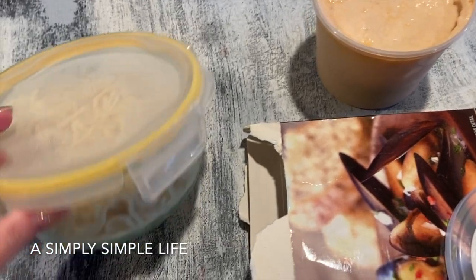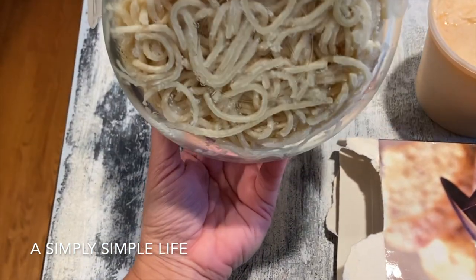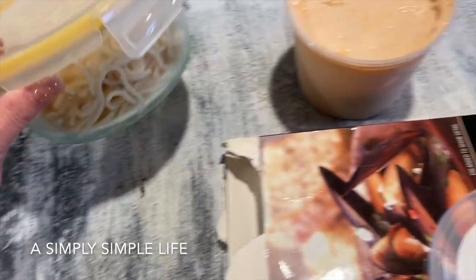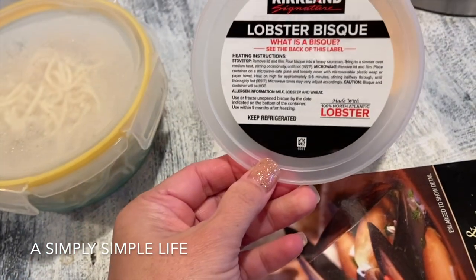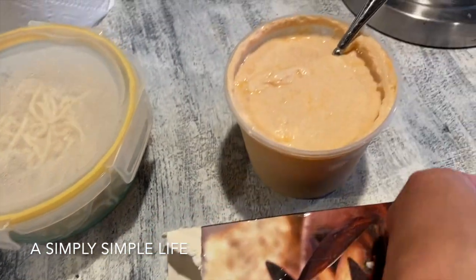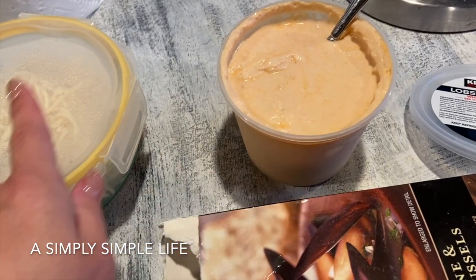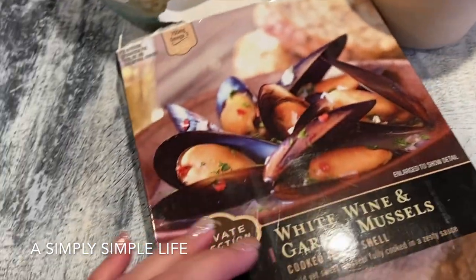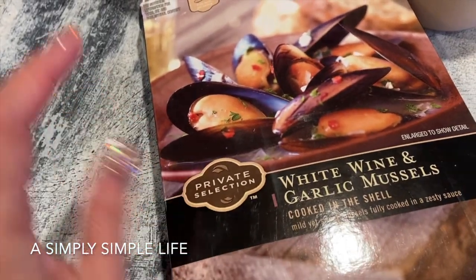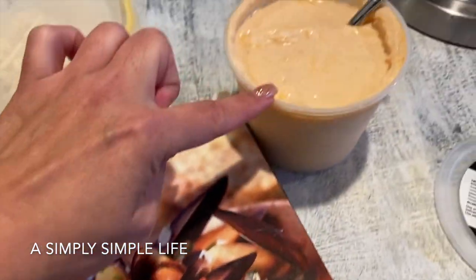For lunch today I have leftover alfredo pasta which I mixed with a little bit of garlic. From Costco we have the Kirkland Signature lobster bisque and I'm gonna warm this up so the kids can have it plain, but hubby and I — and if the kids want — I'm gonna warm this up separately.